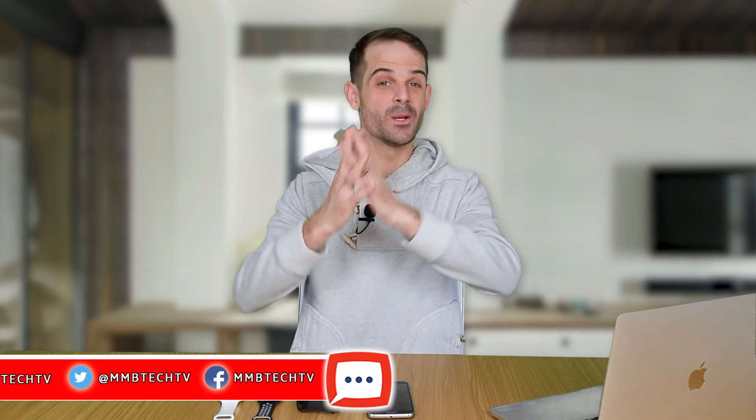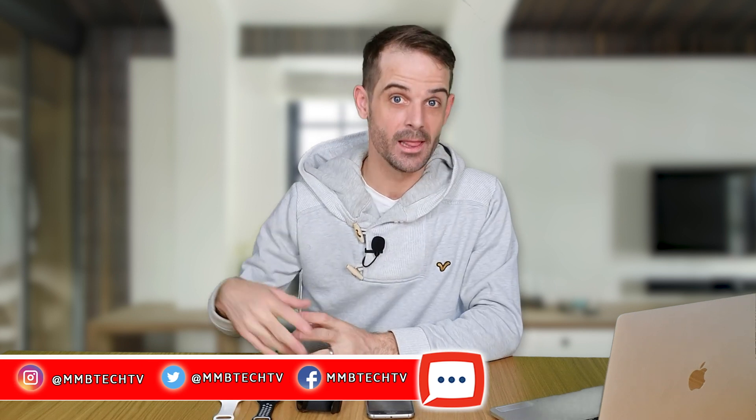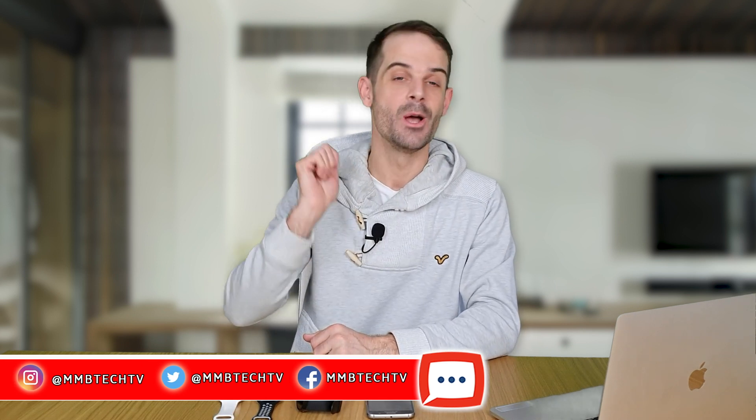Hello to you and welcome to M&B Tech TV, where we like to help you find affordable products faster. In this episode, we are going to be taking a closer look into a subject which a few people have been messaging us about.